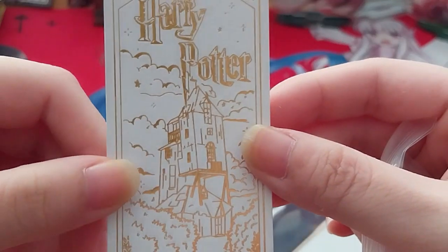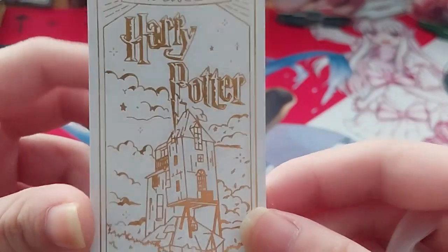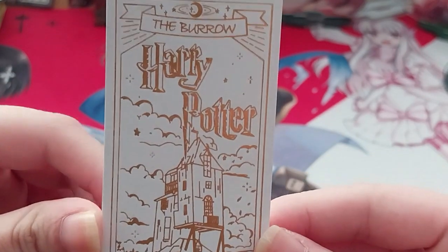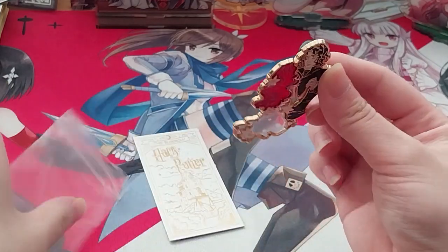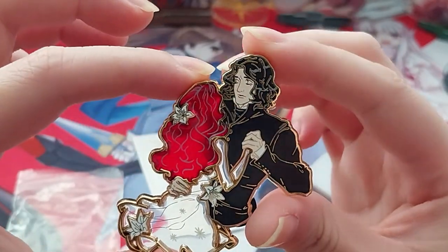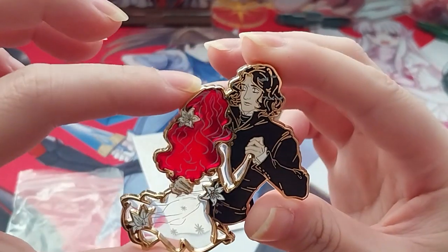Ruth here, and here is another Harry Potter related pin. Here's a very pretty gold foiled little card of the borough, and there is the pin. You might have recognized it from a previous pin that I bought, but this time it is a red-haired version of Lily. Obviously this is Severus Snape and the Ghost of Lily Potter.